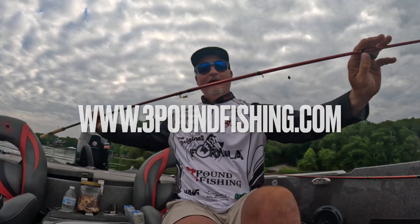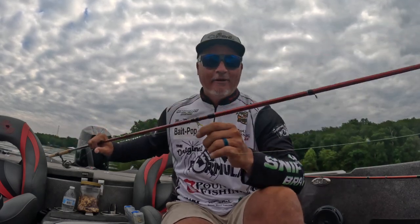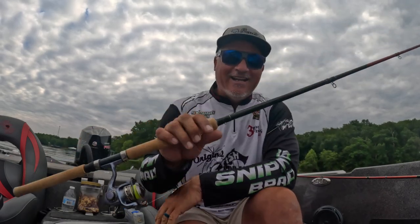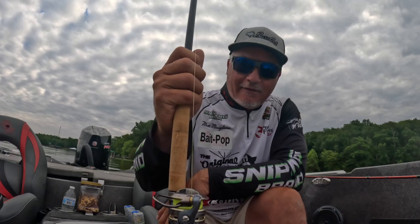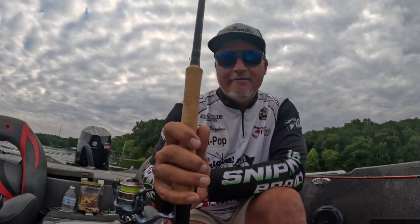We've already put fish in the boat and I think you guys are going to really like this. It's priced right — $79 — it doesn't get any better than that, folks. Very, very proud of this. A lot has gone into it.